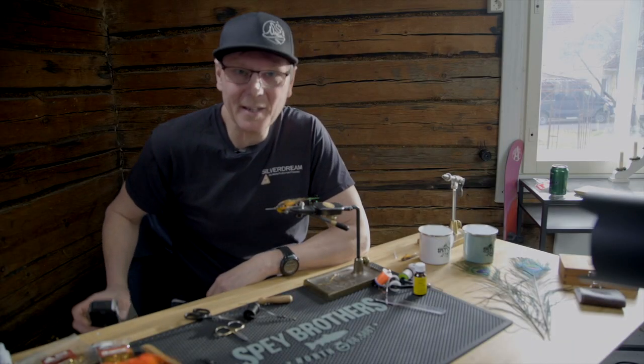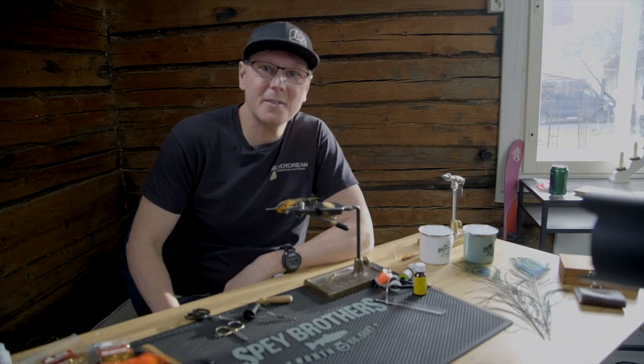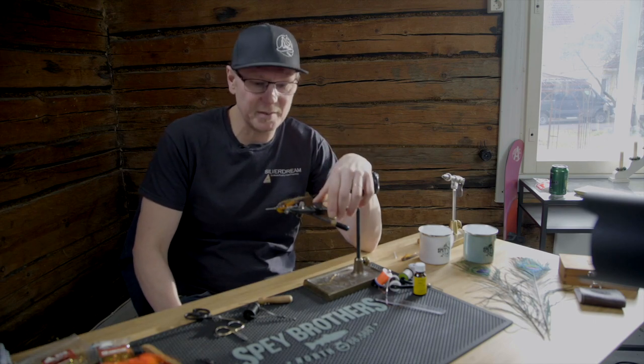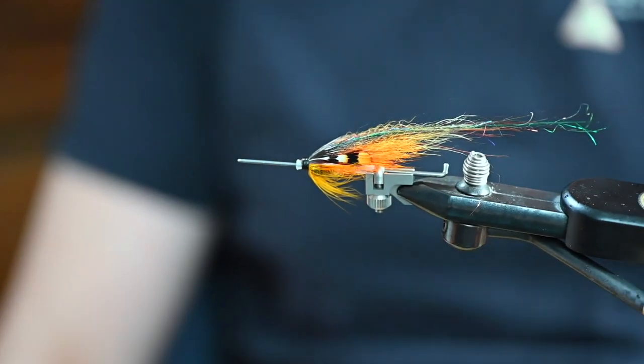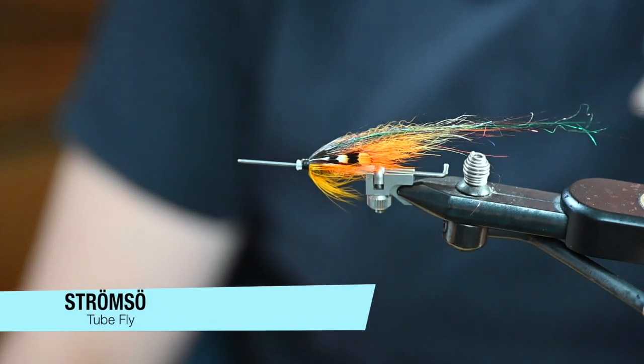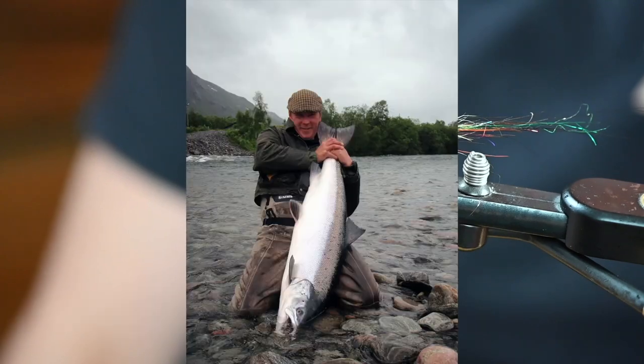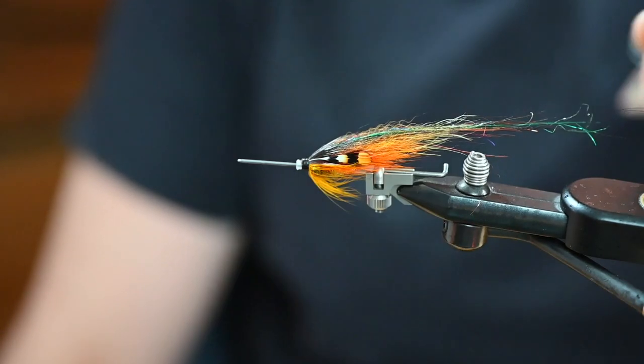Hello guys and welcome to Spey Brothers' small series of fly tying for Atlantic Salmon. In this first episode we are going to tie a tube fly called Strömsö, which has given me some very serious salmon, so stay tuned.